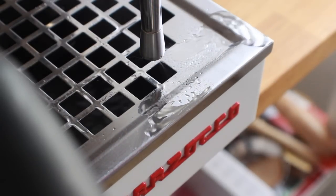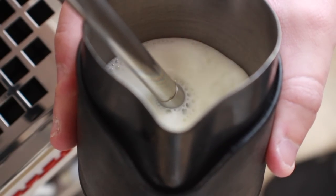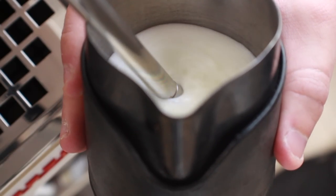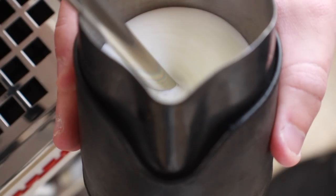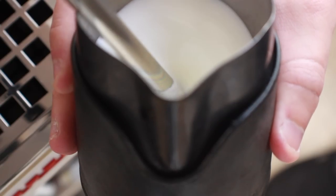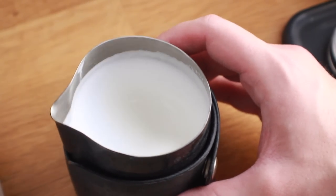The Nano Foamer is designed to work kind of like a steam wand. When you texture on a wand, you first aerate or stretch your milk — this step creates foam and should be a quick burst, maybe two to five seconds depending on the amount of milk. From there you want to incorporate that texture into the body of the milk, breaking the foam down into micro foam and mixing it into the liquid milk itself. The final product should be smooth and look like glossy wet paint.